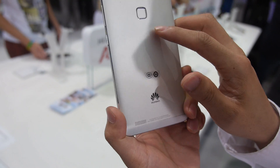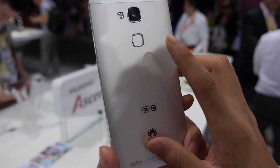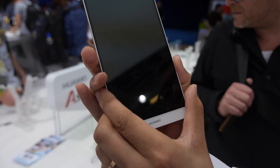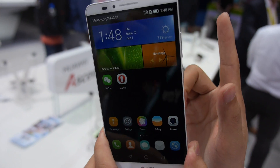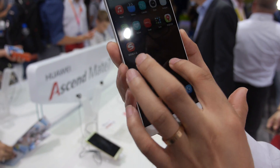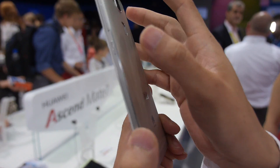Let's have a look at the fingerprint sensor. This is the first touch-screen fingerprint sensor for Android phones. With only one finger, just touch — no need to click. Less than one second and it can finish the wake-up. This is the first time on Huawei and in the Android industry.